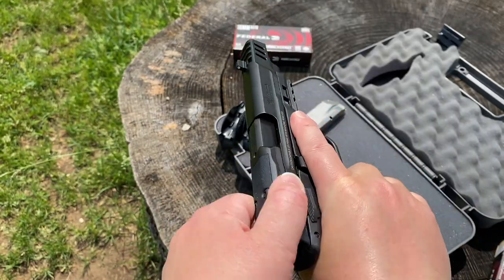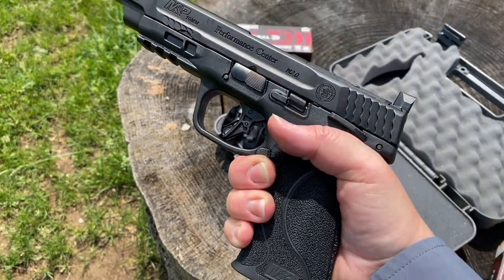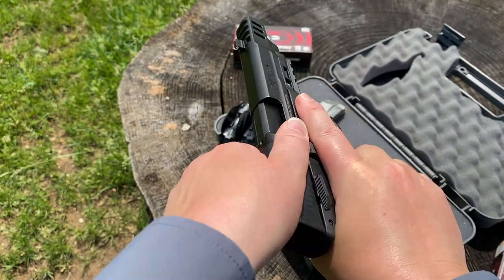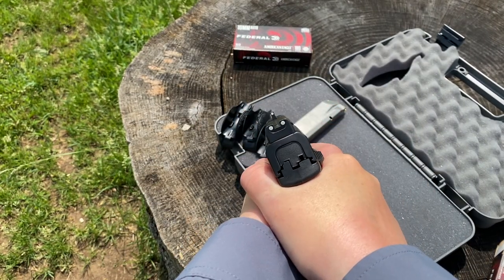One thing to note is that it is standard with a thumb safety. I don't know if they plan to add another SKU with a no-thumb-safety version, but the safety is very well designed. It's ambidextrous and a very good size to allow for easy activation and deactivation. I highly recommend training so that you learn to ride the thumb safety. Not only does this give you added control over the safety, but it prevents you from accidentally bumping the safety up while you're shooting. I also find that riding the safety forces me to keep a higher grip, which is very useful for controlling recoil, especially for 10mm.